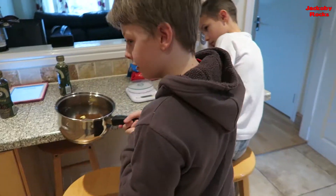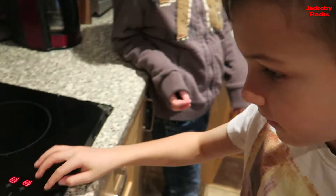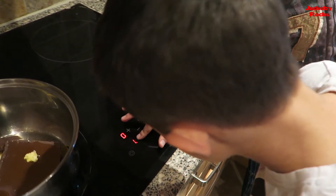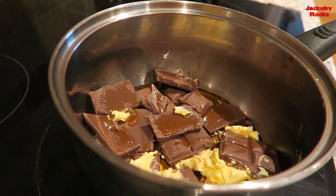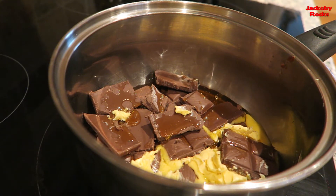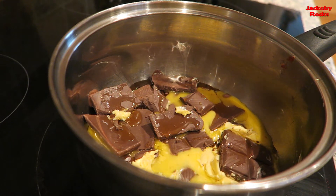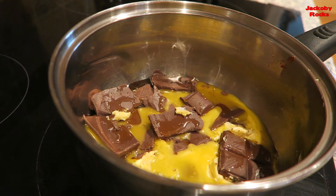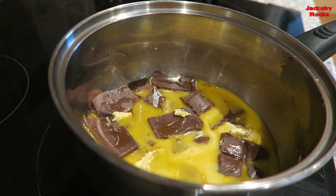Now let's melt this nice and slow on the stove. I'm going to turn it on to just number one, and I'm going to add some biscuits.